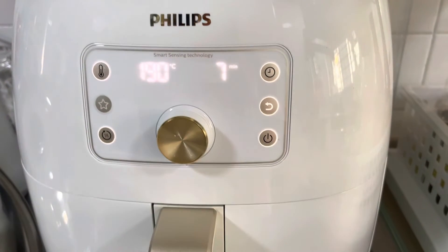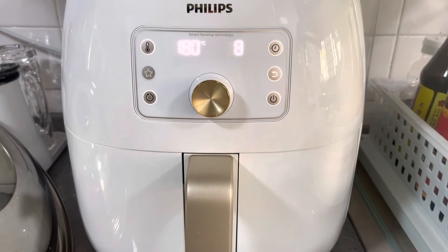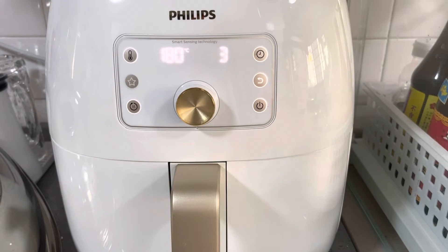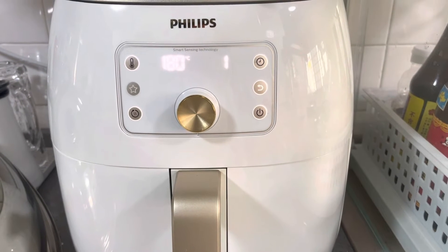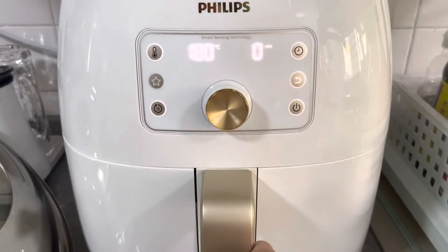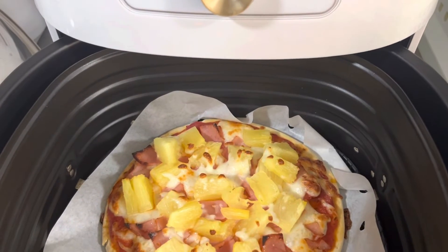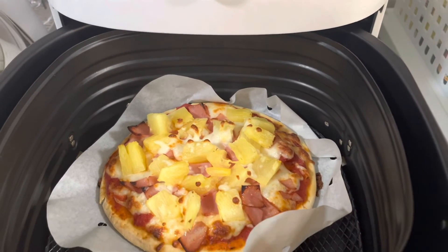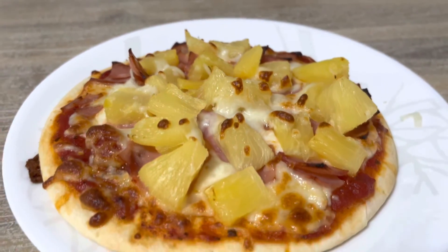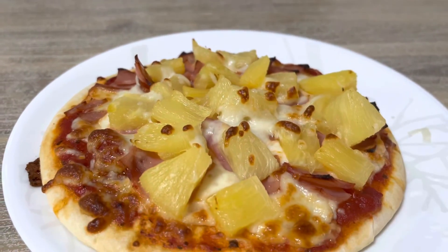Seven minutes. By the way, the air fryer blows air much stronger than ovens, so we need to check every now and then. As you can see it's now at 180 degrees Celsius because I set it a bit lower. And here it is — looks so great! Wow, looks so delicious. Thank you guys, bye bye!